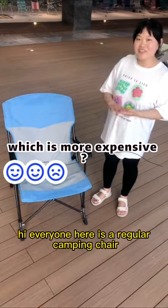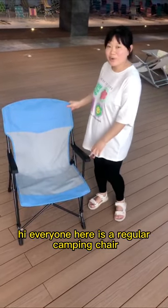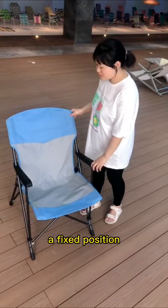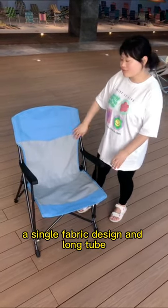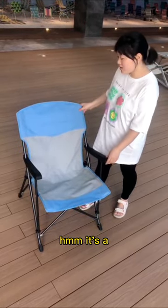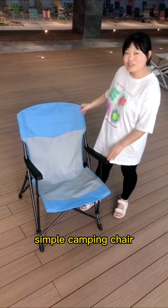Hi everyone. Here is a regular camping chair, fixed edition, with a single fabric design and round tube. It's a simple camping chair.